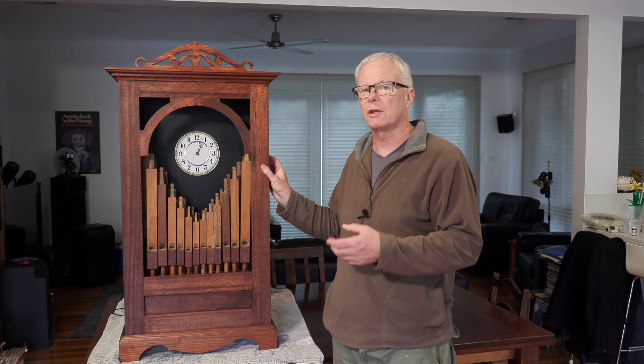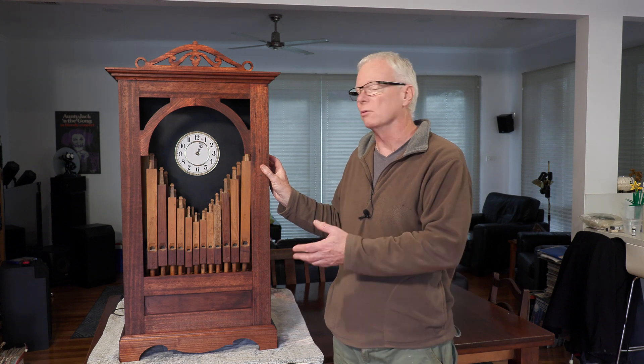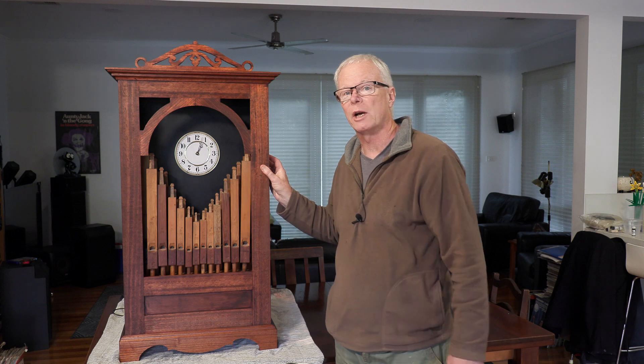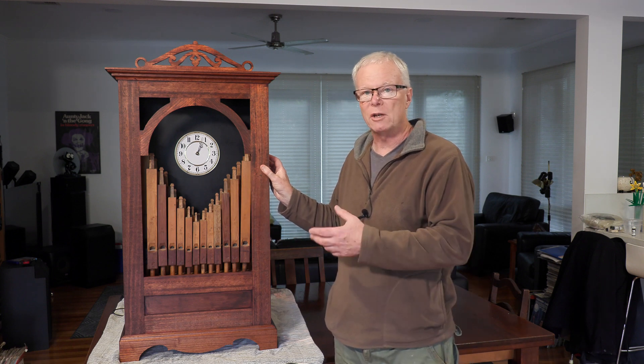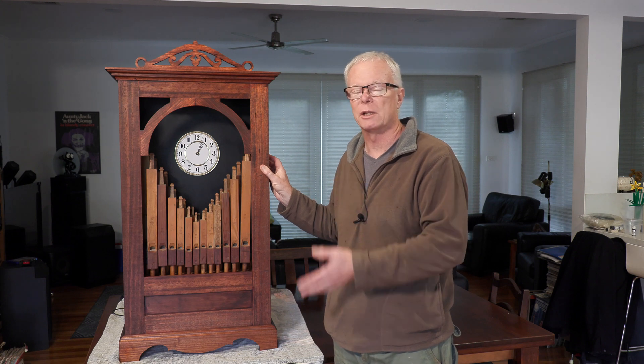Hi and welcome. This week I thought I'd do something completely different. This is a project that I and my son Sean have been working on for the last year. It's called an organ clock, which is pretty obvious considering it has two octaves of organ pipes in the front. The idea of an organ clock is that on the hour it actually plays a melody.